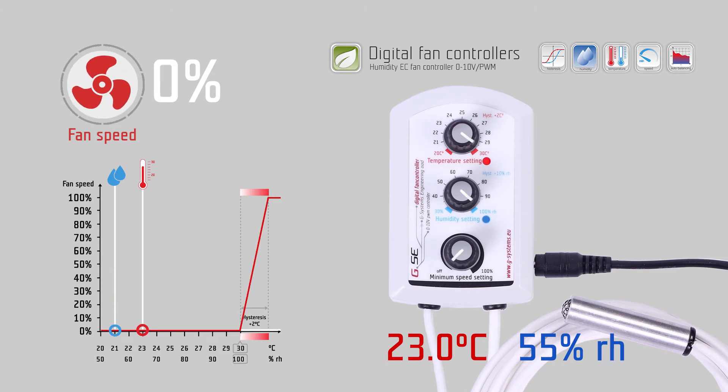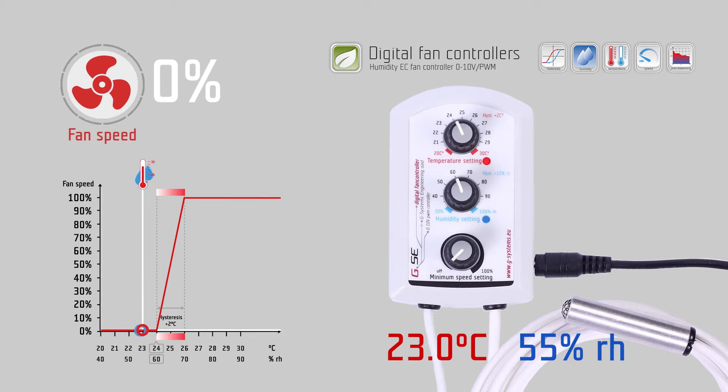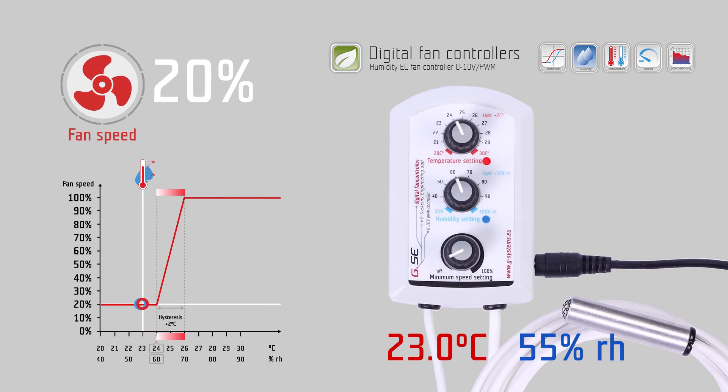On the temperature setting knob you set the desired temperature, for example 24 degrees Celsius. On the humidity setting knob you set the desired humidity, for example 60% relative humidity. On the third knob you set the minimum speed of the fan, which should never be undercut during regulation — for example, set to 20%.